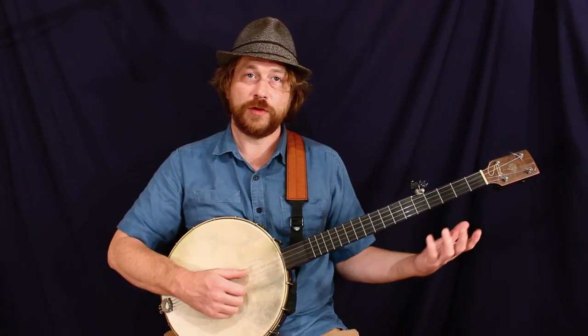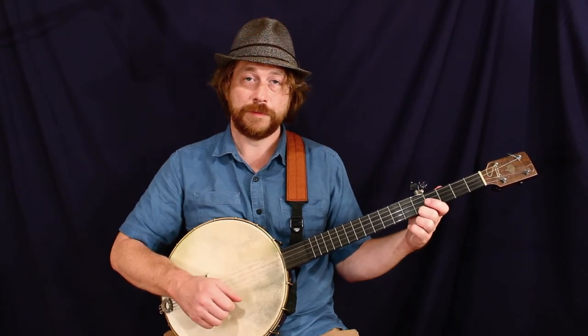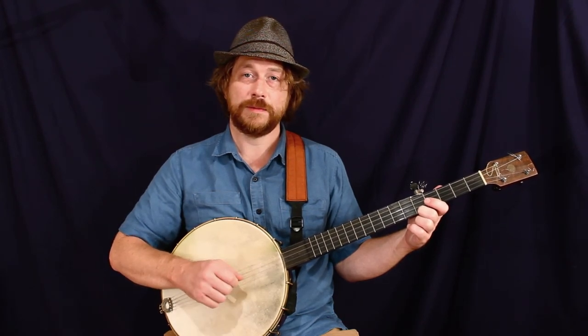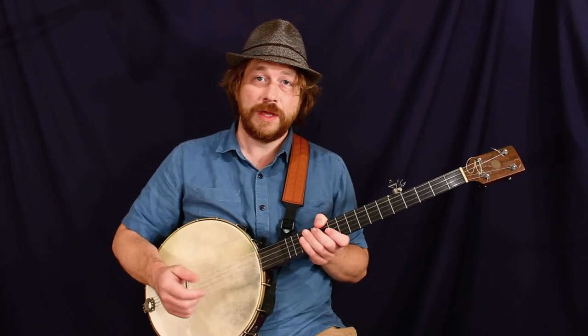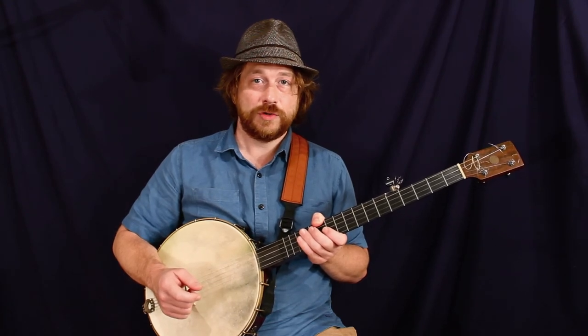Finally, after we've got those four strings tuned, we play the fifth fret on the first string, and the fifth string open should match it. That sounds pretty good. So that's relative tuning — spend some time practicing with that on your own and we should be good to go.